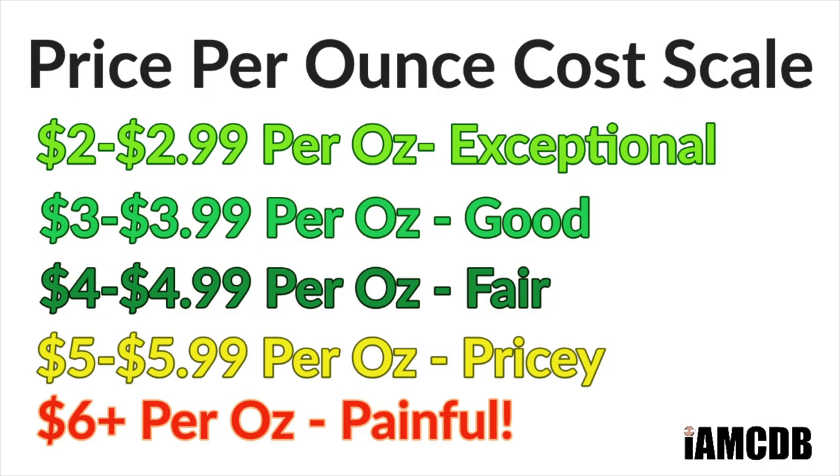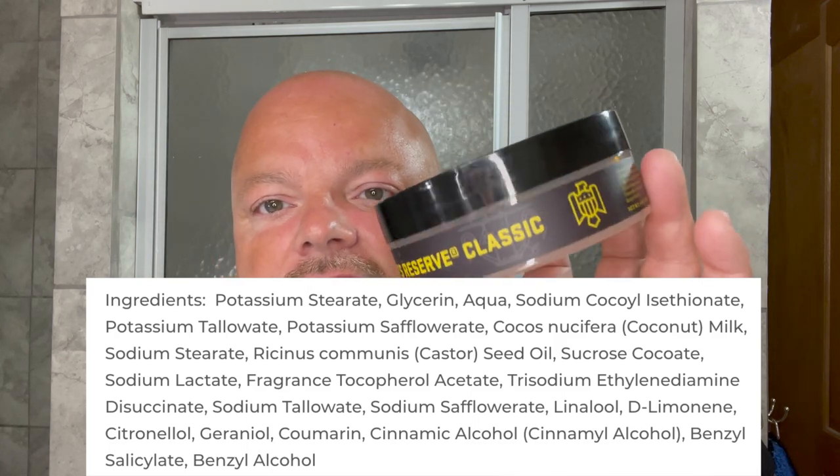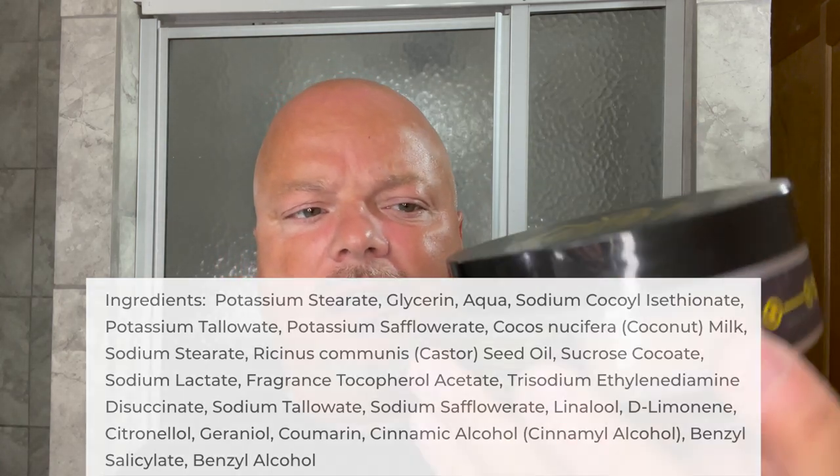This is the Reserve Base which is quite good. It's $17.99 for four ounces, or $4.49 an ounce on our cost chart, which is a fair price. We'll show you the ingredients right there — it is a tallow-based soap. Nice packaging on this. I love Barrister's tubs; always great labels and good quality stuff. We expect a great result today.